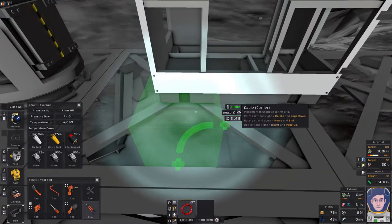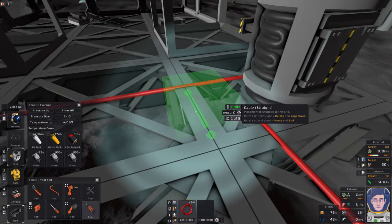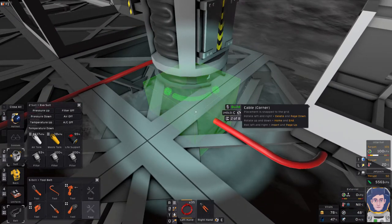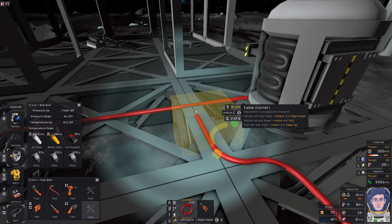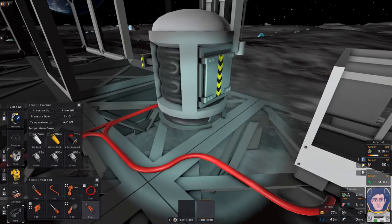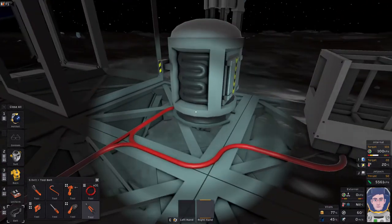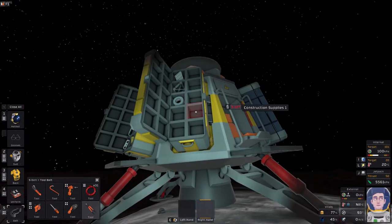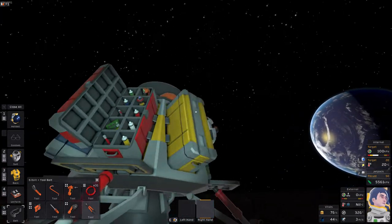If the machines aren't working I'll have to cut out already-laid cable. I'll use the wire cutters to snip that out, then rotate and place it correctly using Delete and the mouse wheel to switch between items. Double-tapping F puts whatever's in your hand back on your belt, which keeps things tidy. You can also close your suit by pressing the number it's mapped to — mine is number two, though the default is three.